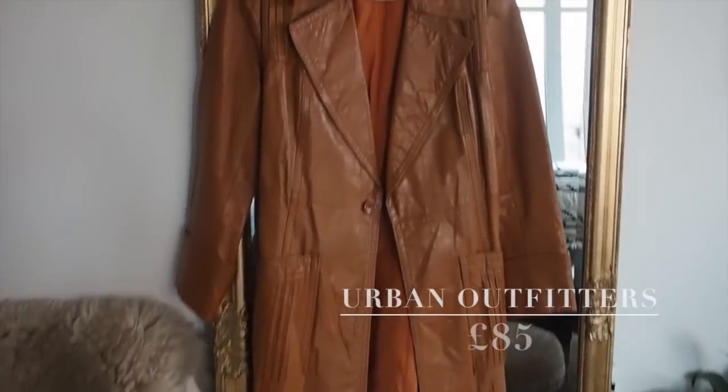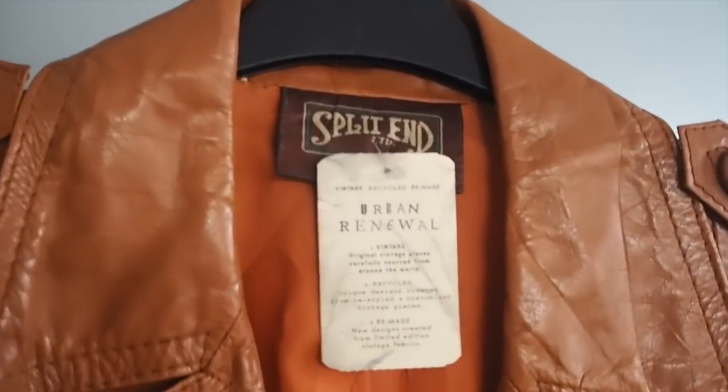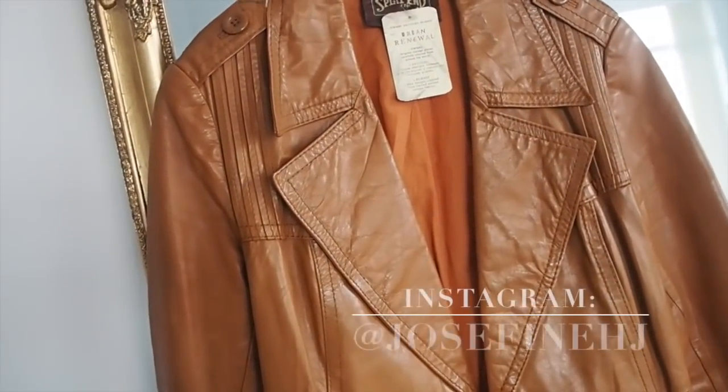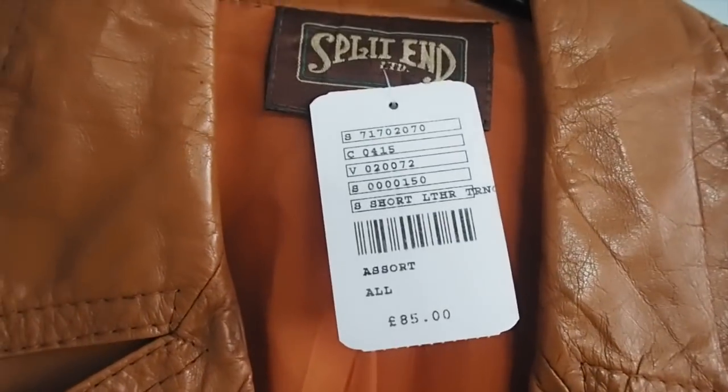I wanted to quickly show you some of my new items. I feel like I don't really show enough on Instagram of all the new clothes I get, so I'm going to start doing it here — some unboxing, or just things I buy from shops and order online. This gorgeous tan blazer jacket — I just love it. I tried it on the other day on Instagram Stories with a buy or not to buy poll, and obviously it came home with me. It's like Josephine's green one but in tan — it's from Urban Renewal at Urban Outfitters, it was £85.